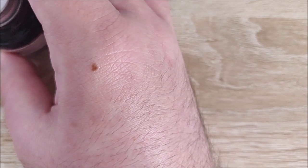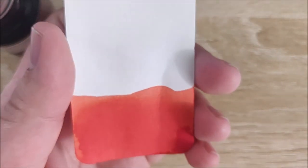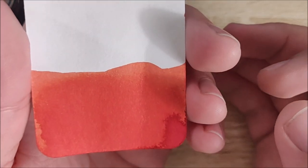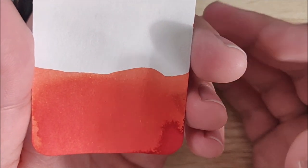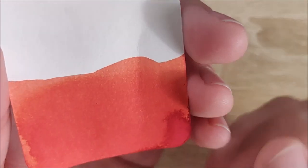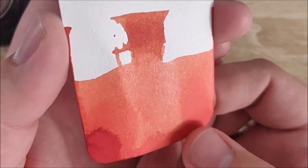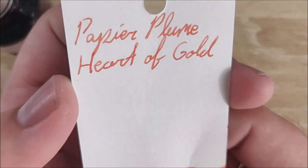So let's go ahead and take a look at the color itself. This is Papier Plume Heart of Gold. The first thing it makes me think of color-wise is a coral shade — it's kind of that pinkish-reddish-orange, which is not bad at all. There's definitely some shading as you can see. It's pretty evident shading — you have some pretty light patches, some pretty dark patches, so the color is going to vary just a bit.